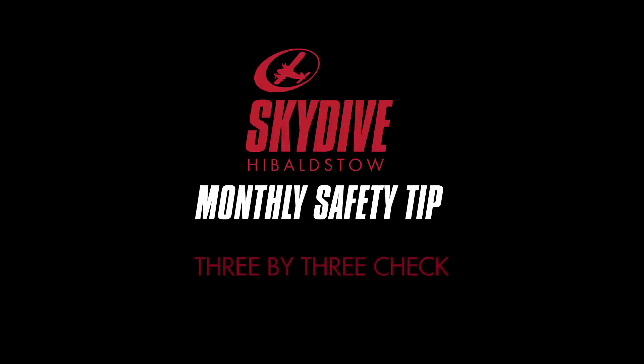Hi, this is Rob Sal from Skydive Hibble Slow with this month's safety tip. It's always worth checking ourselves before we jump, and as a minimum we should be doing a simple 3x3 check. If we do this every jump, we're looking after ourselves.